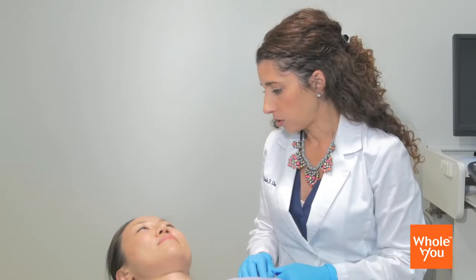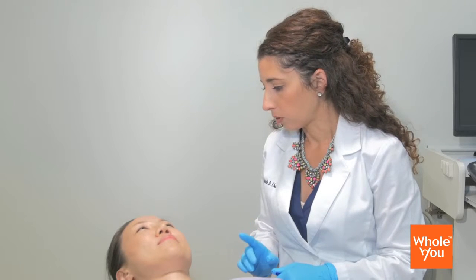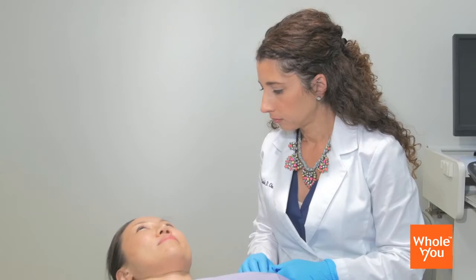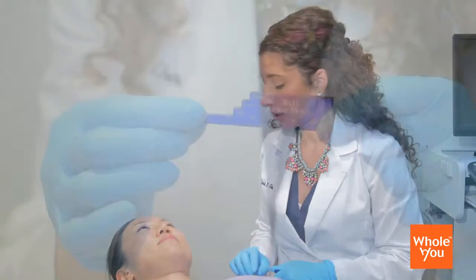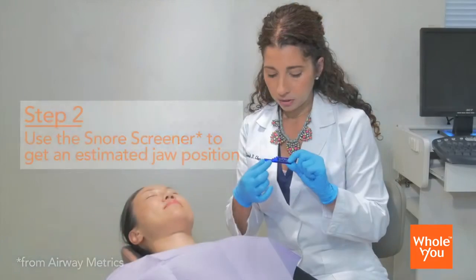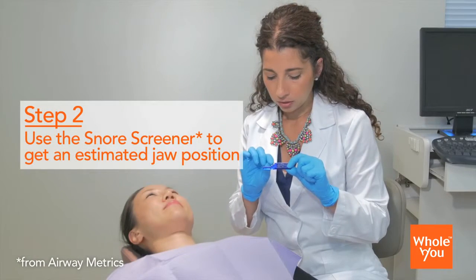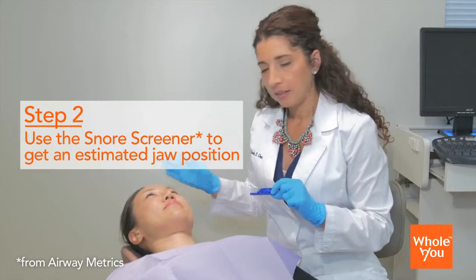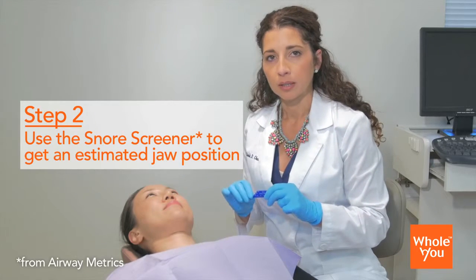The next thing I'm going to have you do is can you give me a snore both ways — with your mouth closed and your mouth open? You hear a little bit of a drag there. So what I'm first going to use is this little gauge, and this is at a 4mm setting, then 8mm, 12mm, and so on. I'm anticipating we're going to find out pretty quickly how she feels.